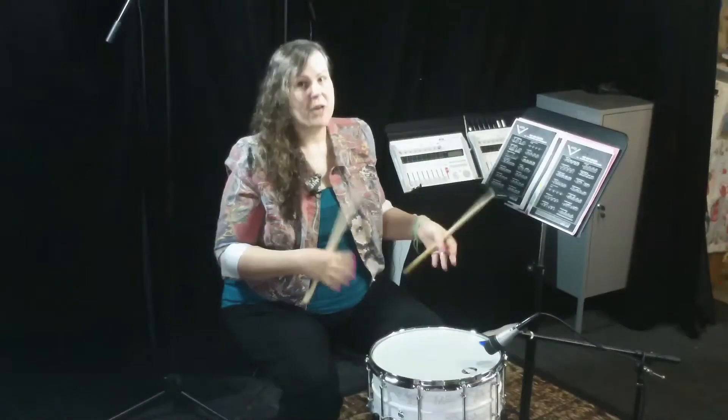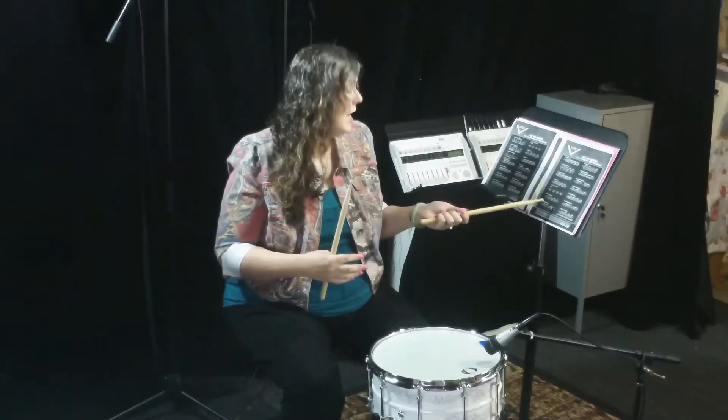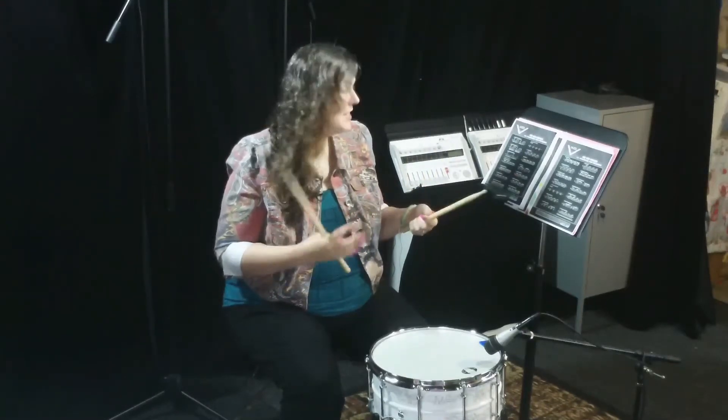Hey y'all. Today we're going to talk about the Double Drag Tap. It's number 33 in our list of 40 Percussive Art Society Standard Rudiments. And it is, like the name implies, two drags and then a tap.